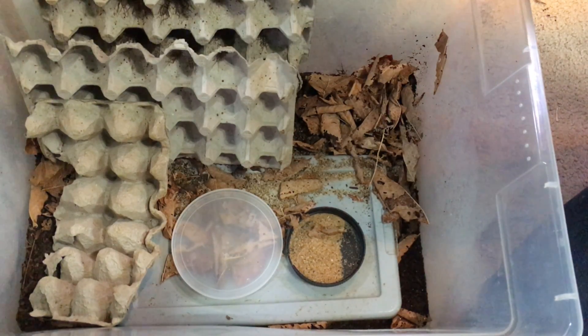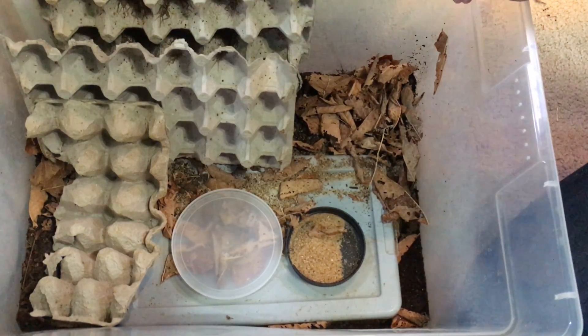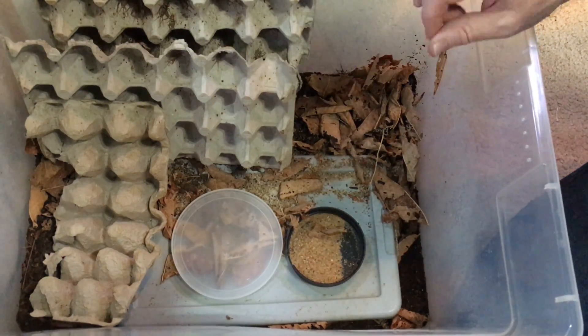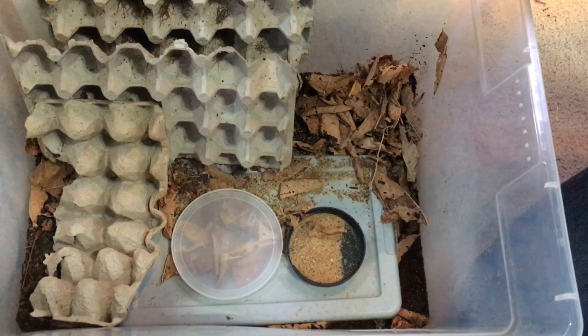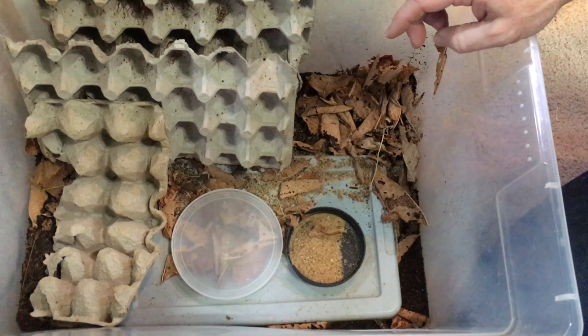One thing I've learned is that odor remains minimal in this bin — it's really fantastic. It's not something you'd smell from across the room, or even something that smells objectionable up close. Most cricket bins you'd never dream of sticking your head in and taking a big whiff, but with this bin I have done so and it mostly smells like forest humus. There's just a little tinge of a cricket odor and it's not bad at all — you'd have to put your face right down in there to notice it.